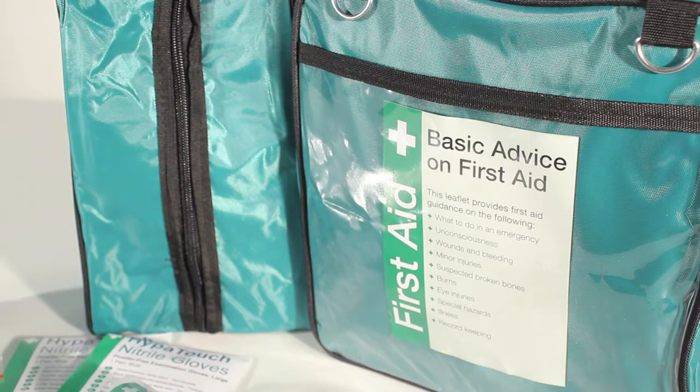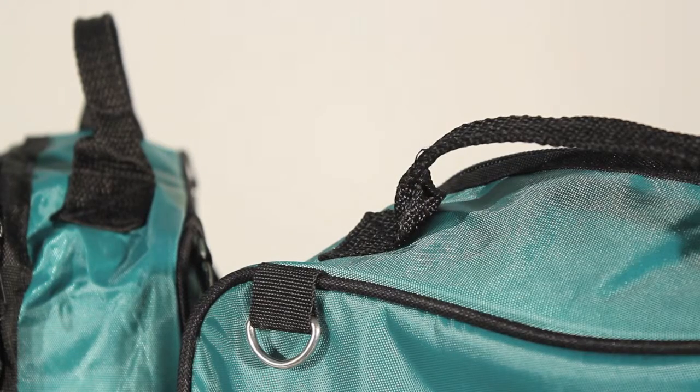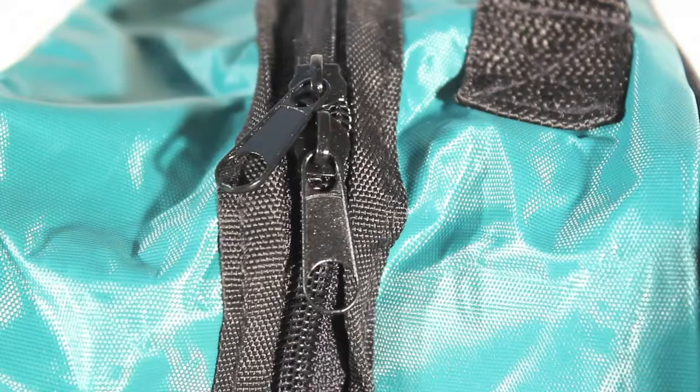The compact design allows easy storage even in tight locations like desk drawers, but also makes the first aid kit easy to be transported to where the treatment is needed. The Grab Bag has a double zip closure system and a reflective strip making the kit easier to find in dark conditions.